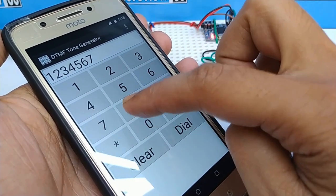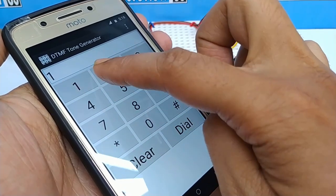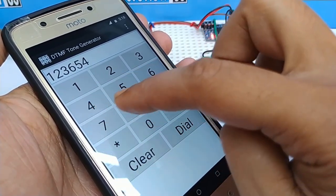Did you hear these tones from your smartphone? You can control lights and fans using this sound. No need for Arduino and code.